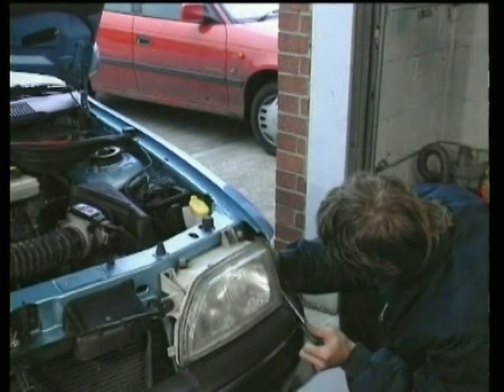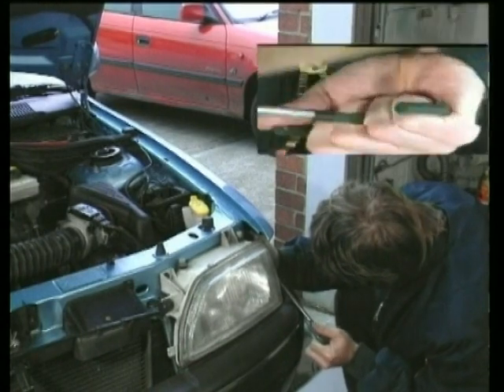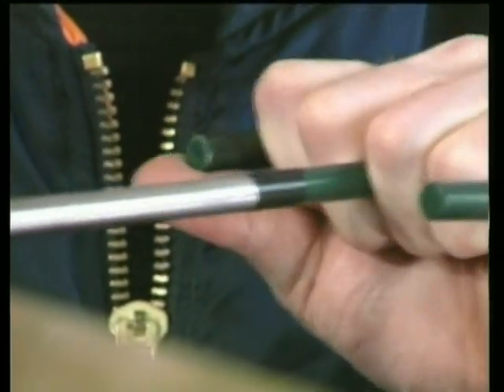Welcome to our revolutionary way of removing dents from vehicles. This video explains the tools and processes thoroughly, and we recommend that you watch the film throughout first, then please use the film as a reference for each stage.